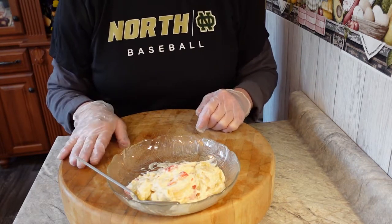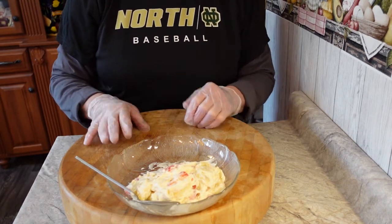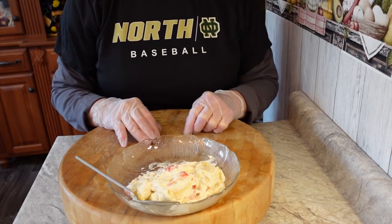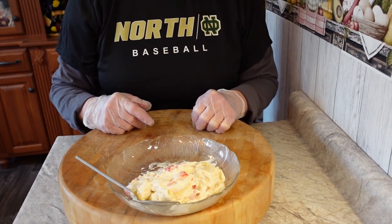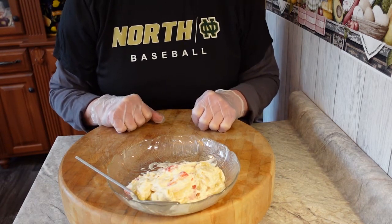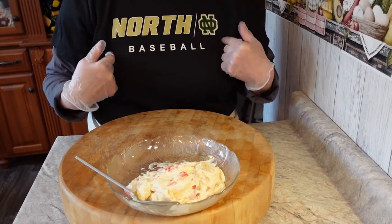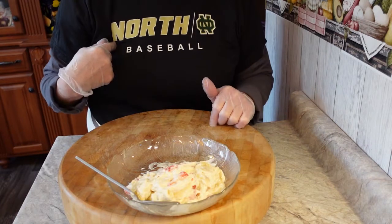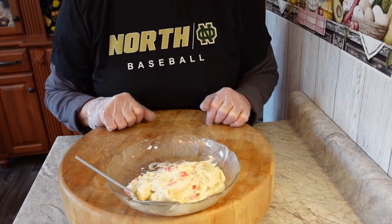I'm very proud of him, he's a really good guy. Stop by and say hi — tell him you saw his mom on YouTube. He'll probably turn beet red since I call him Bobby. So if you want to embarrass him a little bit, just stop by and say, 'Hey Bobby, I saw your mom on YouTube, she says hi.' Go to an Oshkosh North baseball game and say hello to my son the coach. Bye!